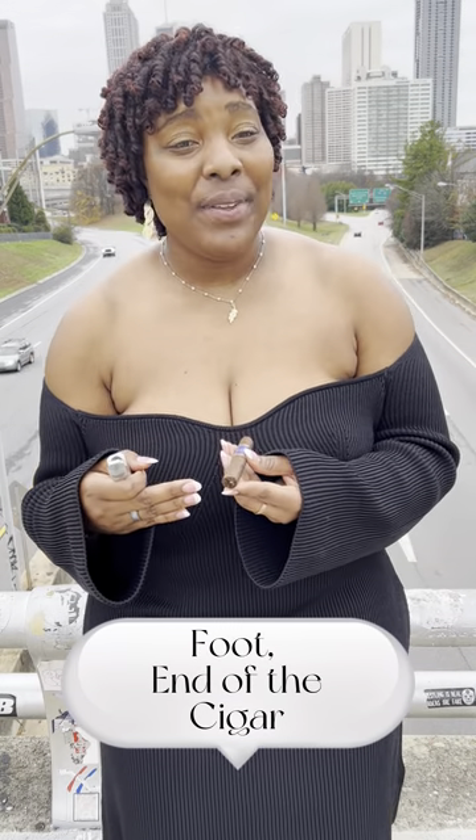Foot — the end of the cigar. This is the part of the cigar that you light before smoking. Each cigar may have a different kind of foot. It may be a shaggy foot, a standard, or closed foot, to name a few.